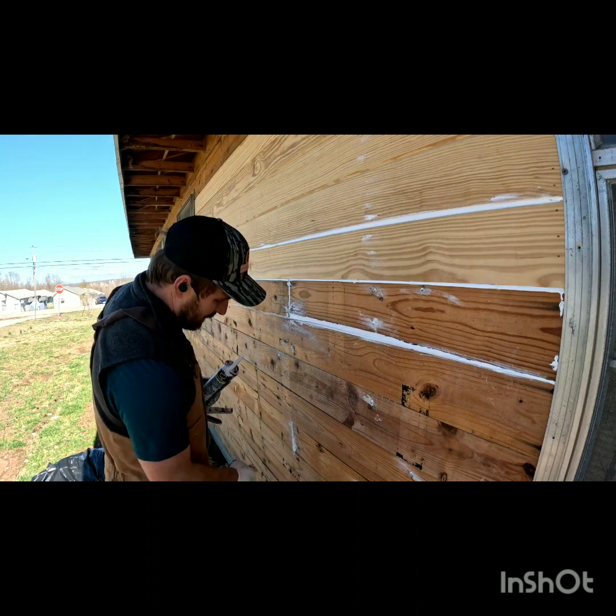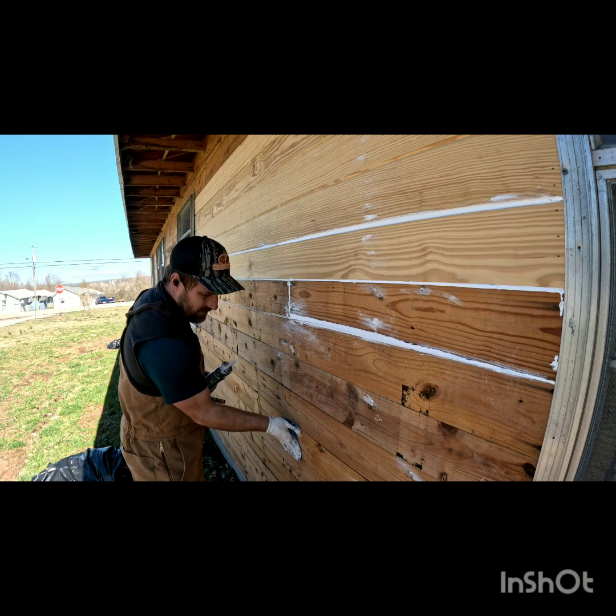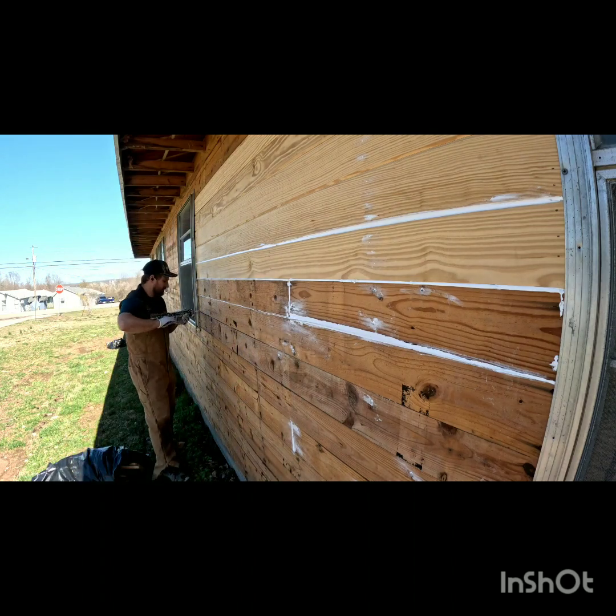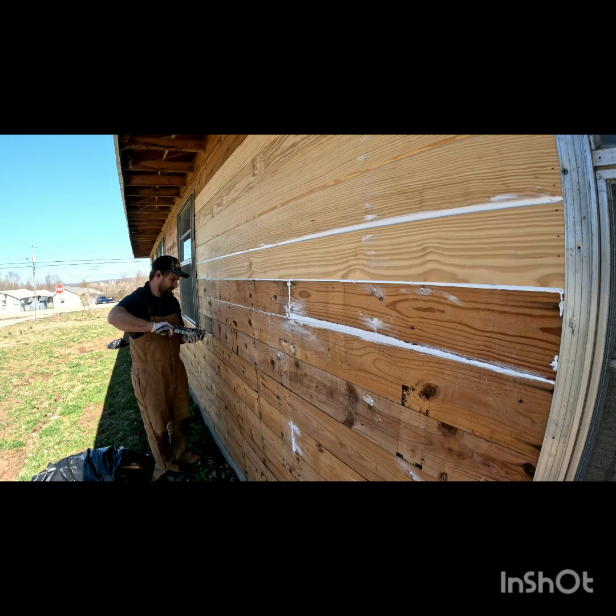The most important thing about painting is that you caulk well. The caulk makes the biggest difference between a good paint job and a terrible one. You're going to spend more time caulking than you will painting — no doubt about it.